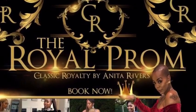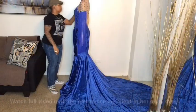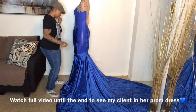Hey guys, welcome back to my channel. This is a video of my last prom client of the season. Yes!